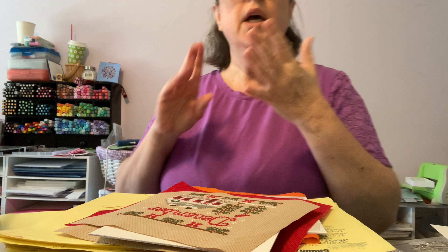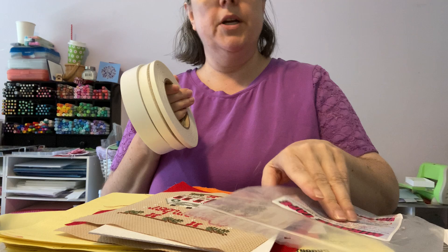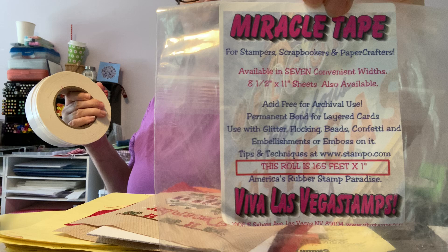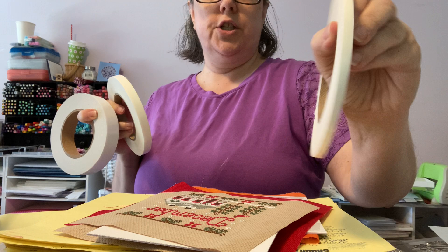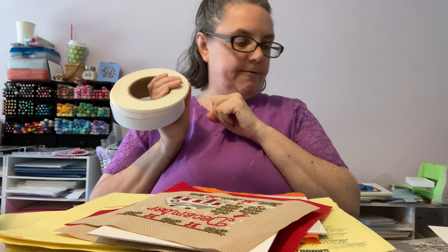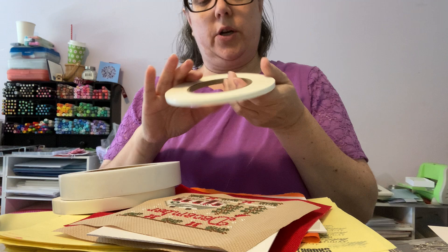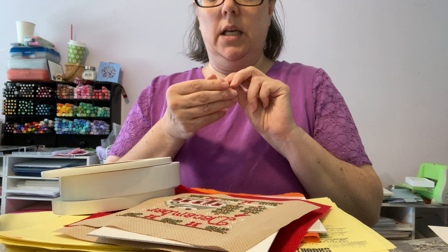Now let's talk tape. I have three different sizes that I use. I've been using what's called Miracle Tape — the company is Viva Las Vegas, they sell a lot of stamps but came out with this tape several years ago. I use one-inch width, half-inch, and quarter-inch. I also sometimes use the three-eighth inch. There is also score tape that you can use — same product, same idea. I generally cut them rather than rip for an even cut.